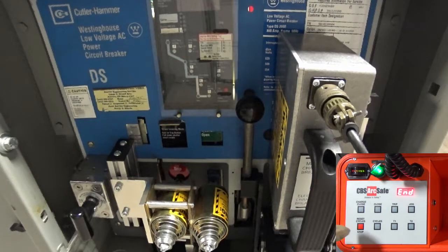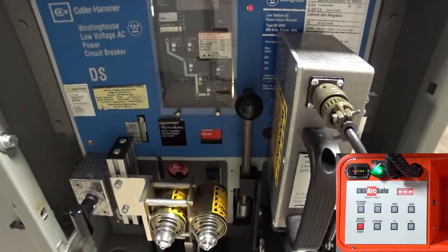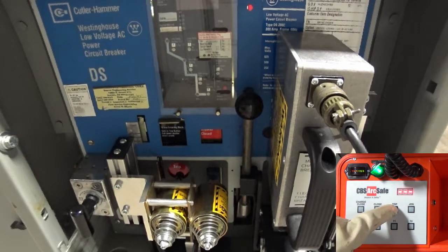Press stop when the operation is complete to reset the RSO. Press close to close the breaker. Press trip to open the breaker.